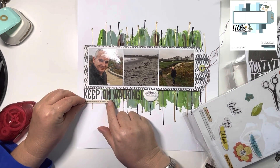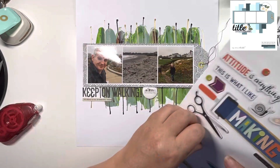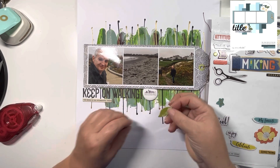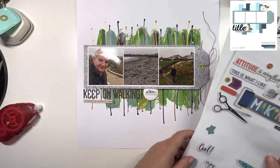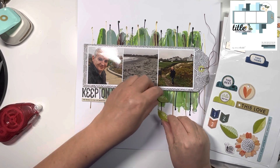I'm going to go through the chipboard sheet from the Print Shop collection and pull out some of the chipboard leaves. I just thought they would embellish that flare badge really nicely — just a couple of leaves. I was fussing, trying to decide which way around to put them because of the shape of them.